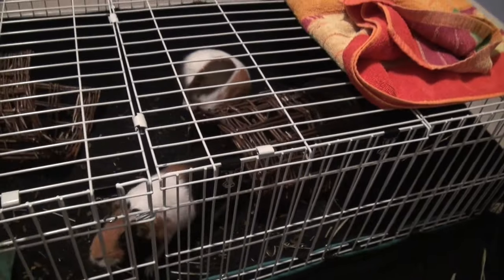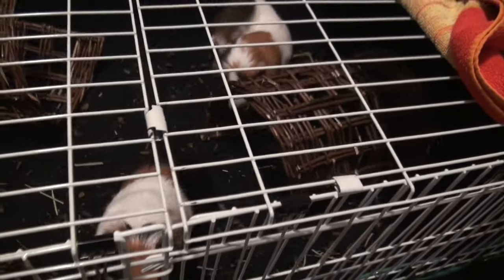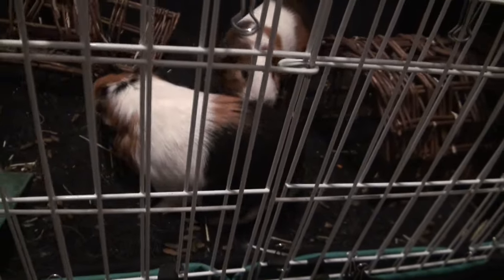Next you want two huts if you have two guinea pigs, so that they have a place to hide. It's usually better to have something they can chew on so they can chew their teeth down.